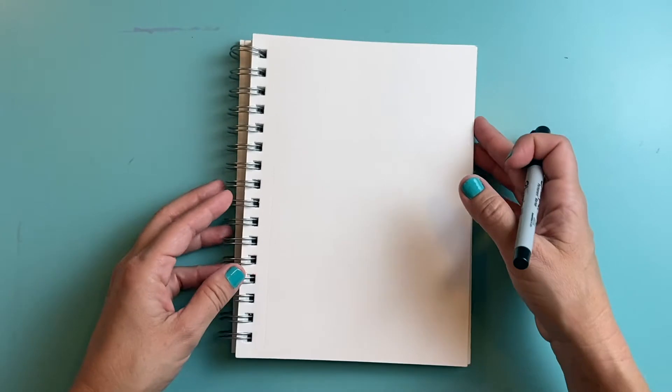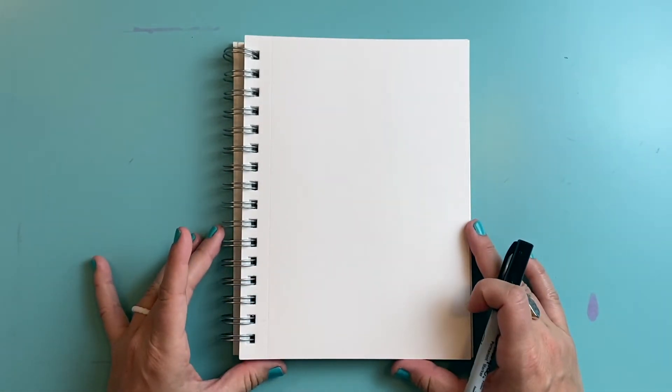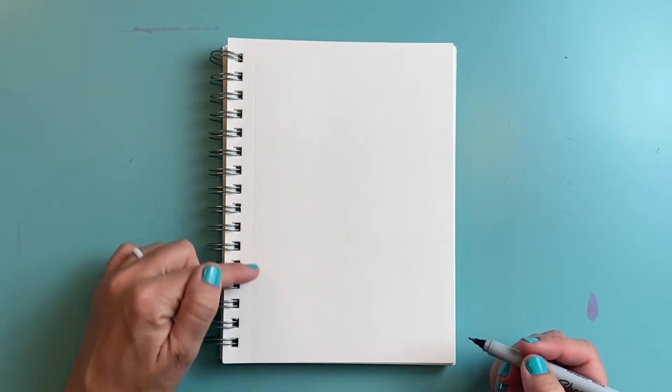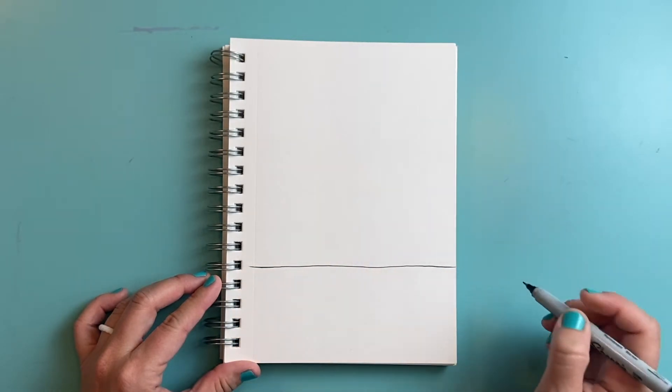For this drawing I'm actually going to turn my sketchbook vertically — that's portrait style — in front of me. You can use a pencil, a pen, a sharpie, whatever you have on hand. I'm going to come up about one quarter from the bottom of my page and draw a horizon line all the way across.